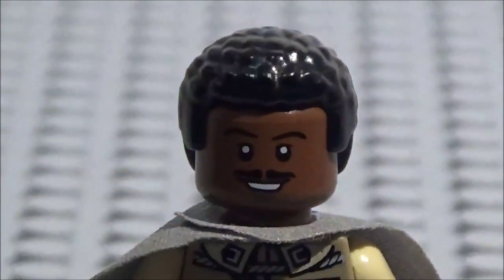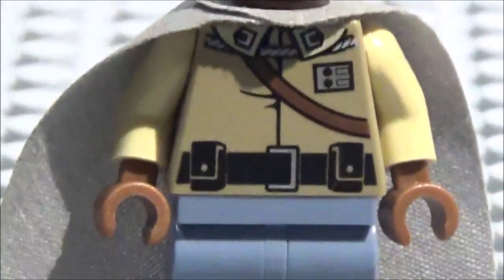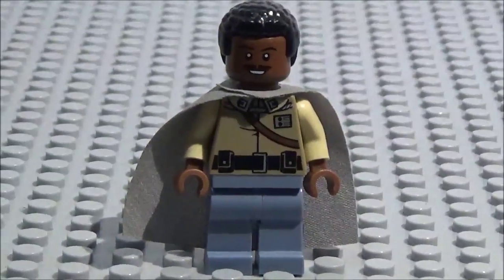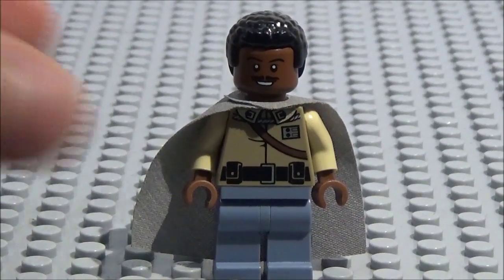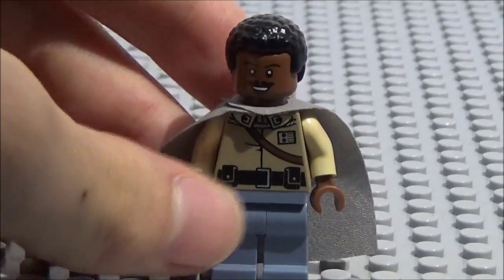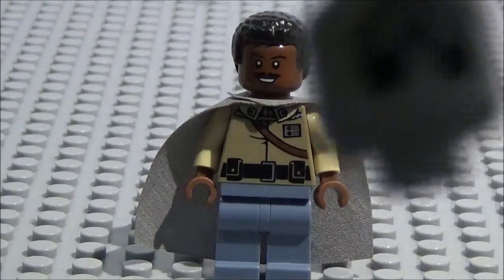So thank you guys so much for watching. If you enjoyed this episode of Minifigure Showcase, let me know what you think about this upgraded Lando in the comment section as well. I hope Lego eventually releases a new Lando figure one of these days, but for now I got this one. I'll see you guys in the next video — it's me and Mikey! Bye!